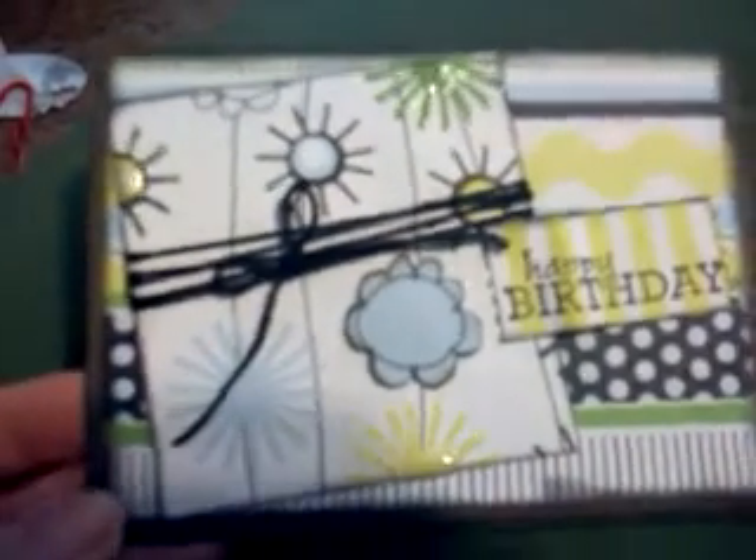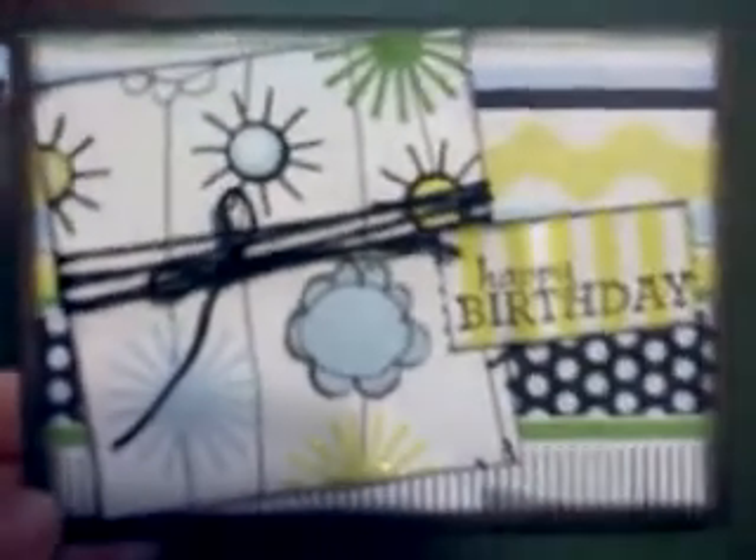Hey guys, it's Tiff. I'm on my cell phone again, but I just had a couple of cards I wanted to share with you. This one here, I used a GCD cardstock stack, and it was like five bucks at Big Lots. I'm not sure of the name of it, but it has these really fun, summery colors and prints and flowers.